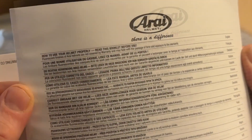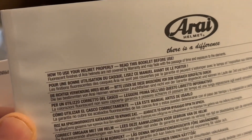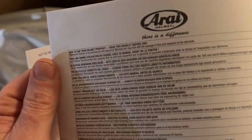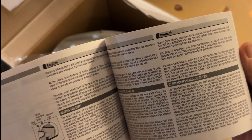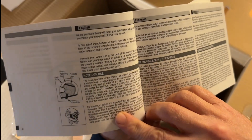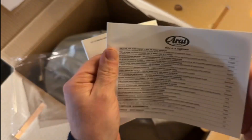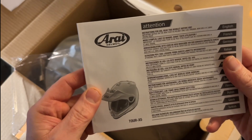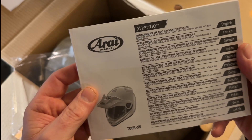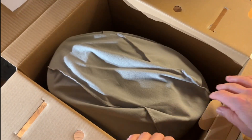We have the English instruction manual - how to use your helmet properly, read this before use. It comes in several different languages including English, Deutsch, and French. There are several chapters in this. Then we have another instruction booklet - read this pocket booklet before use.